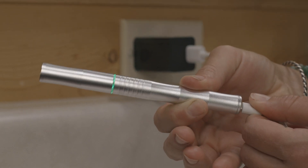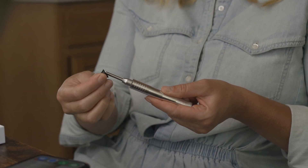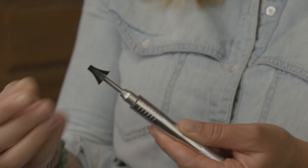Begin by charging your device. Remove the cap to power on the device and activate the Wi-Fi connection. Then attach a safety cone tip.